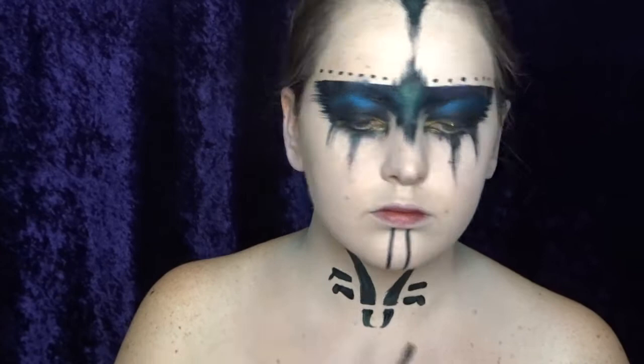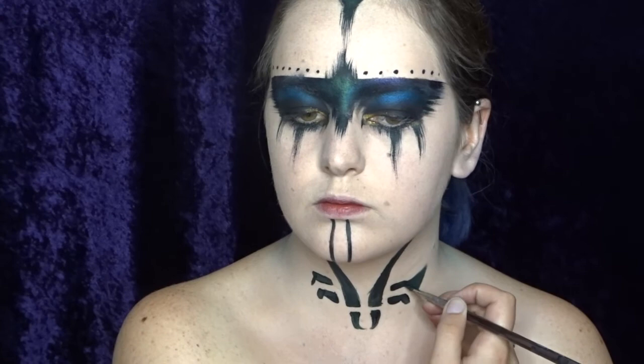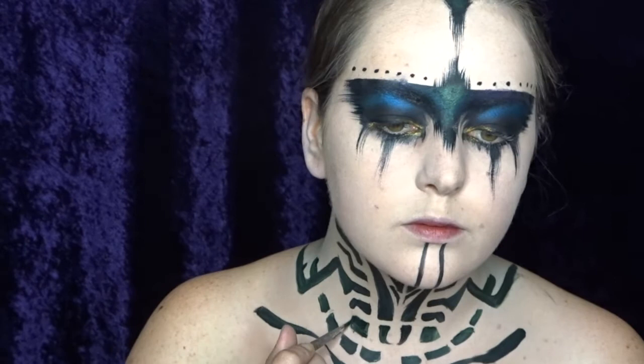To come up with the design for this tattoo, I actually took some inspiration from the internet. You can of course make one up yourself, but I kind of just took some inspiration from an already existing tattoo and then changed it up a little bit.